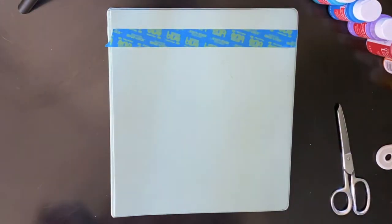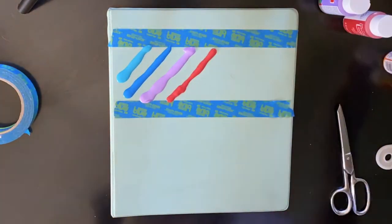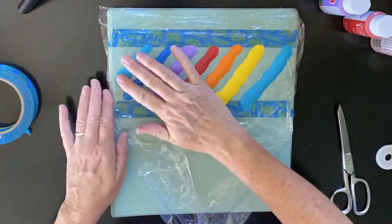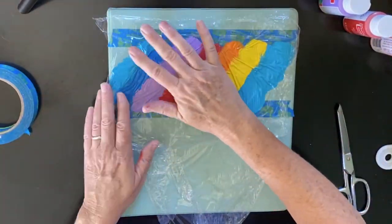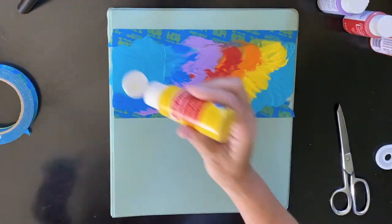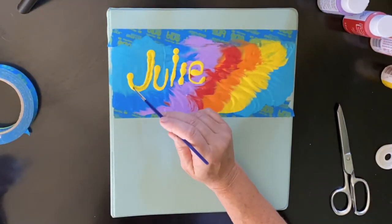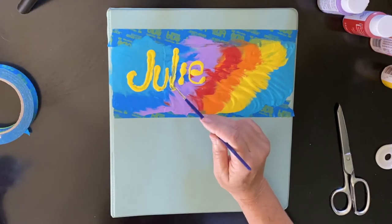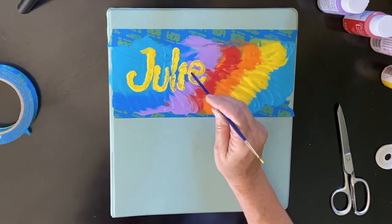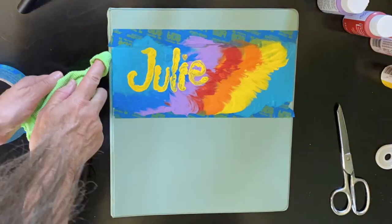Be sure to wipe off your binder first. I'm creating boundaries with painters tape. This part is very satisfying — I don't know why. I added my name just to personalize it, and then I wished I hadn't. Do you ever do that?